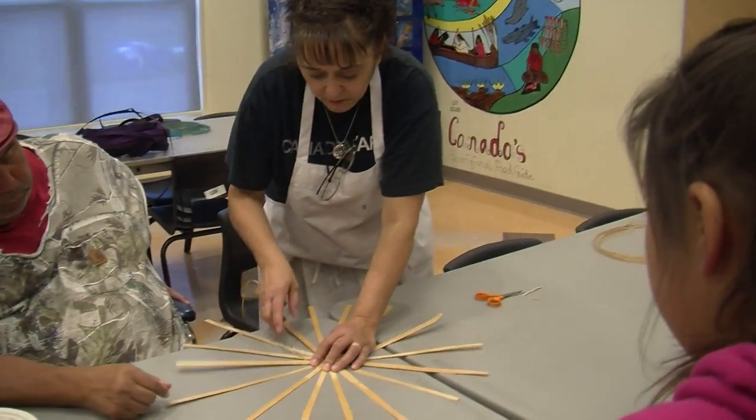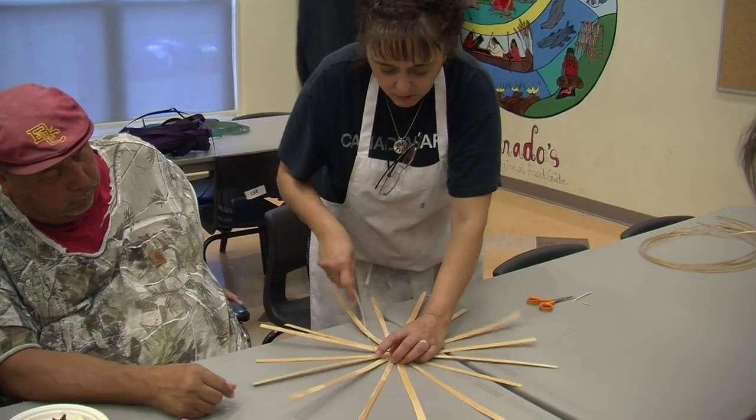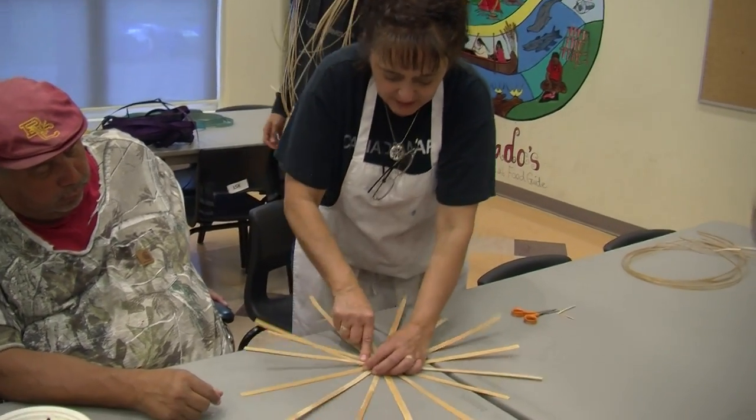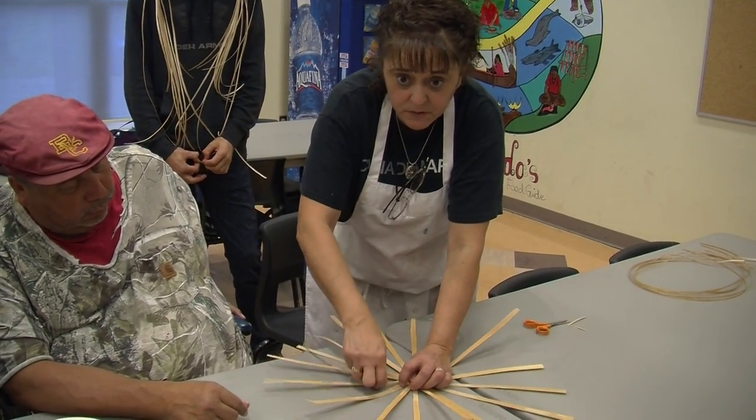Just weave around — over, under, over, under. As I'm going, I'm tightening it up, because you don't want your basket loose. You want it sturdy.